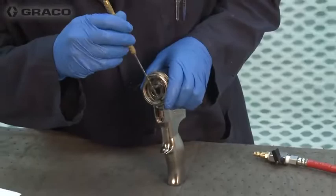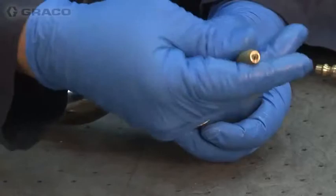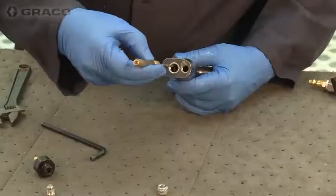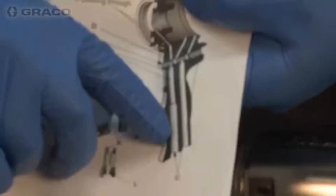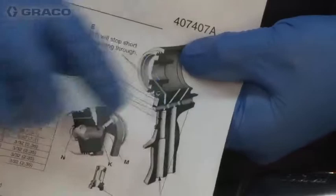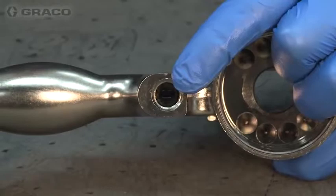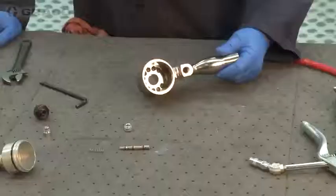The one that everybody forgets about is the passageway that comes up through where we just removed the plug. This one goes all the way through, but nobody ever thinks to drill this passageway out. So if your gun's not triggering and you've put it together a couple of times and you're at your wit's end, be mindful that this drill comes up from the bottom and we also bring it to the angle on the front. This passageway actually provides all the purge air. If you're not getting any purge air, that's an indication this port is restricted. This is the only hole that breaks through the air trigger assembly. You can see that the drill bit clears all the way through, and it intersects with the other passageway — we just want to make sure that's all clean.